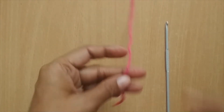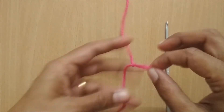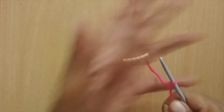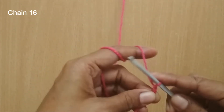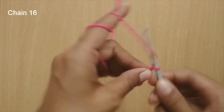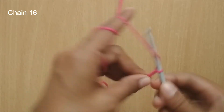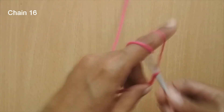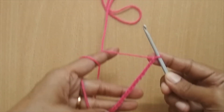We'll start the tutorial with a slip knot. After that, I'm going to make 16 chain stitches: 1, 2, 3, 4, 5, 6, 7, 8, 9, 10, 11, 12, 13, 14, 15, 16. So here I have 16 chain stitches.